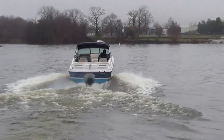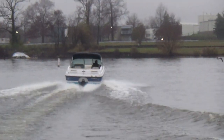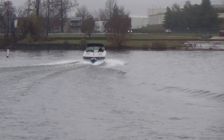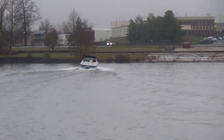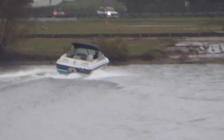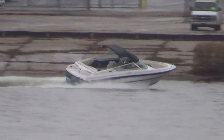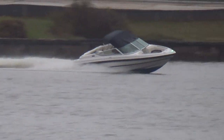And there he goes. The boat has power trim and tilt, Mercruiser outdrive. Chaparral makes a really nice boat — they've been around since the early 70s. It's a very recognizable name.